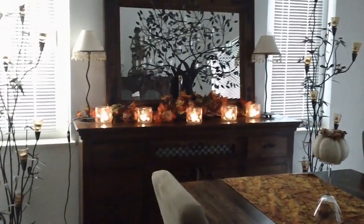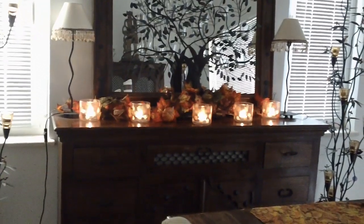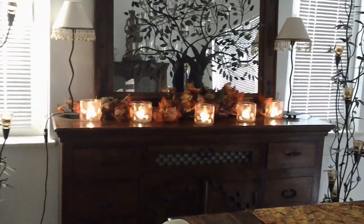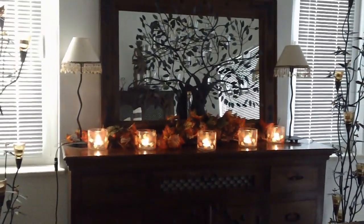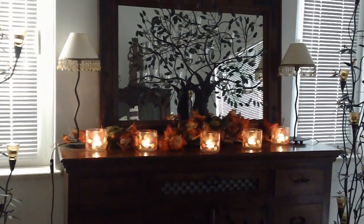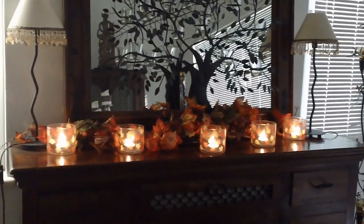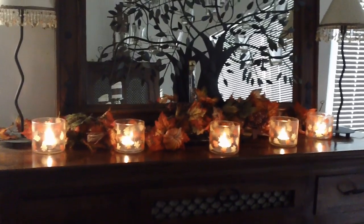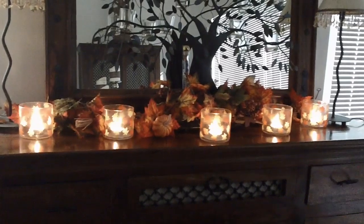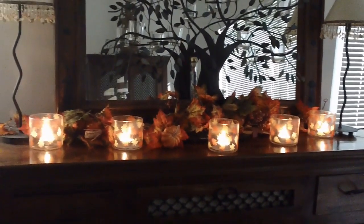I'm back and the candle holders are done. I put a coat of Mod Podge on it again this morning and it's dried now. It's already almost 5 o'clock in the afternoon where I am and it's going to get dark soon — it gets dark earlier now, that's why I wanted to film this and show you guys how it looks like when I actually put the tea lights in. These are the decoupage candle holders and they turned out better than I expected.